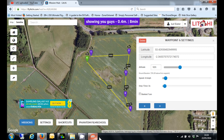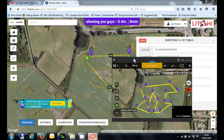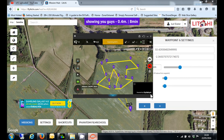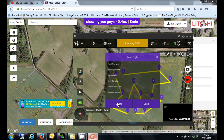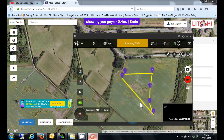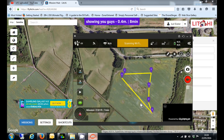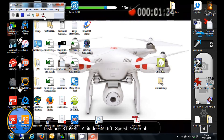Now let's go back to the tablet, make that a bit bigger so we can see it. If I click on that mission, you should then see — there we go — 'showing you guys,' and there's the mission I've just created on the hub. And that's how simple it is. So now you know. Thanks for watching.